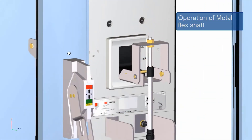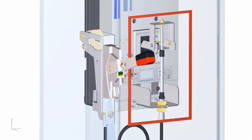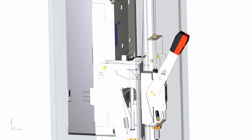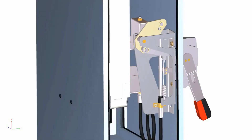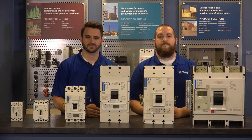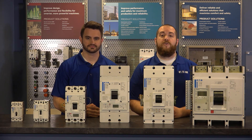For more information about flex shaft adjustments, door hardware, and other details on this assembly, please see the instruction leaflet included. Or visit our website at eaton.com/PowerDefense. Thanks again for watching. We hope this instructional video was helpful. For additional instructional videos, 3D drawings, tech data sheets, catalog information, and more, visit our website at eaton.com/PowerDefense.